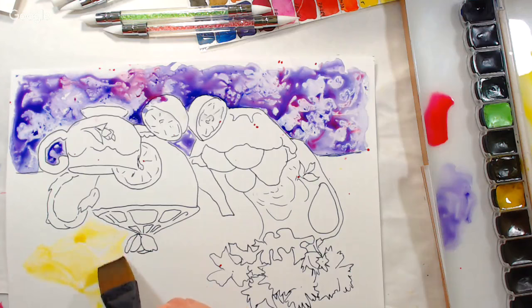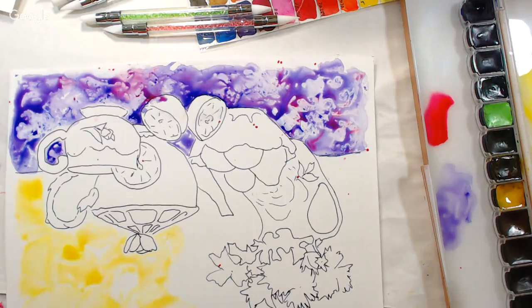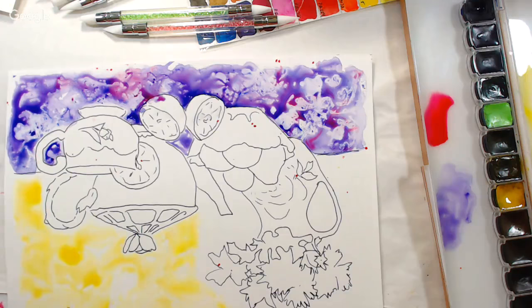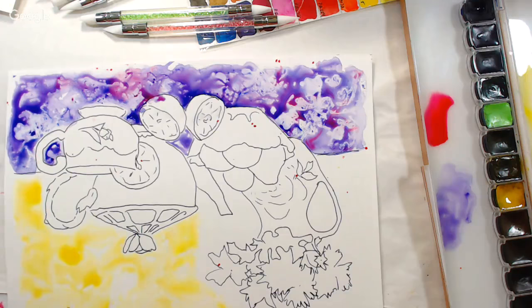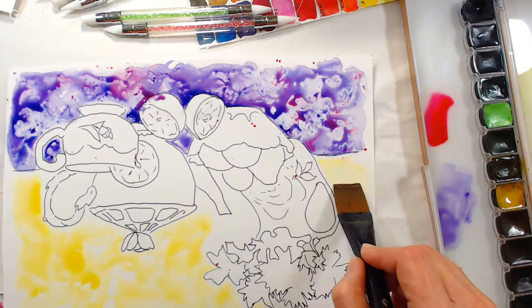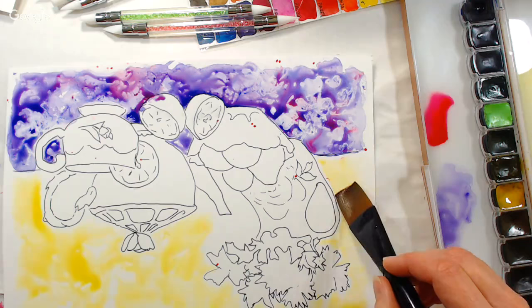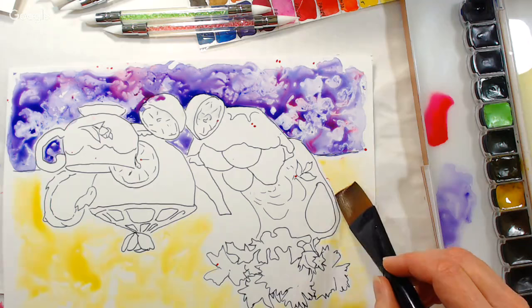Karen asks: does the paint get absorbed or just dry on top? It dries on top of the paper and it can always be rewetted — even a year later you can move that paint around. Store it in a dry place. If you want to keep it for posterity, frame it under glass with a mat — nothing should touch the surface. The colors don't shift as much because everything stays right on top of the paper.